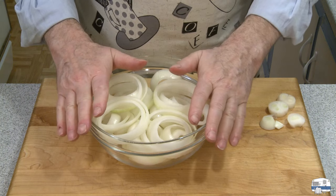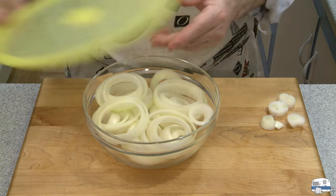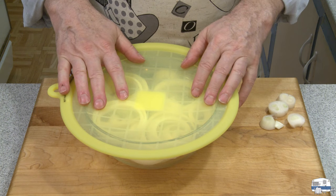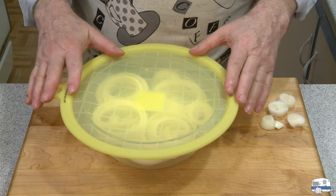So there are my onion rings. I'll put them in a bowl, cover with plastic wrap — in my case I've got a silicone bowl cover — and put this in the refrigerator overnight. Tomorrow we'll make onion rings.